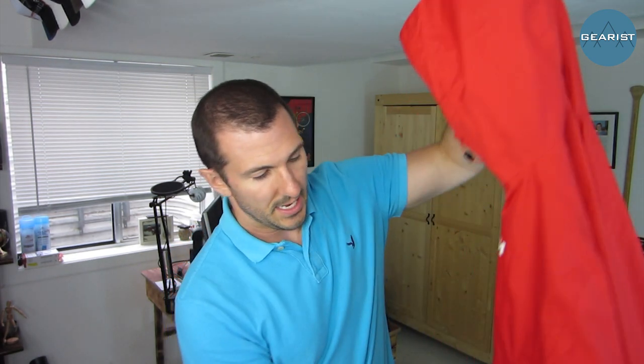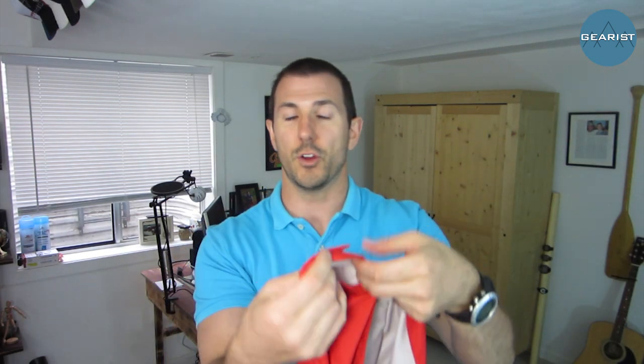What waterproof jacket would be complete without a hood? This is a drawstring adjustable hood and it's also adjustable around the crown of the head. Additionally, the sleeves are plenty long — they've got velcro and elastic hems on them that are going to keep them sealed when you want, but open up as much as you want if you're getting a little stuffy.